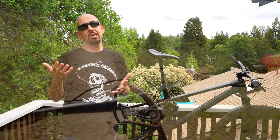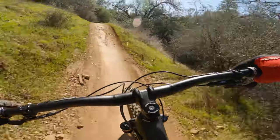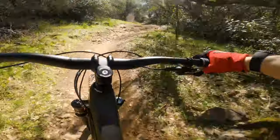Being a 28 pound bike, of course it is poppy and playful. I will say it didn't feel as playful and poppy as the Ripley AF, which was a surprise because the Ripley AF was about five pounds heavier with fatter tires. Of course at 28 pounds it's a playful bike, it's fun — you tell it where to go and it will go there. But it is sporty.